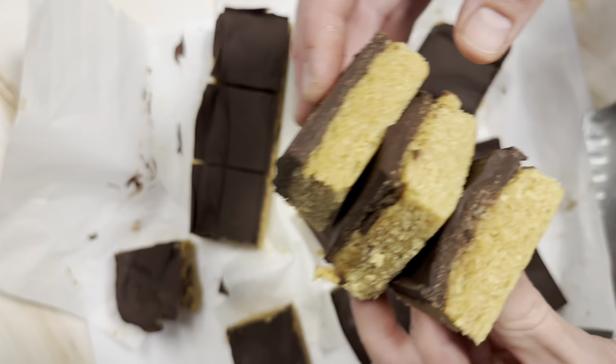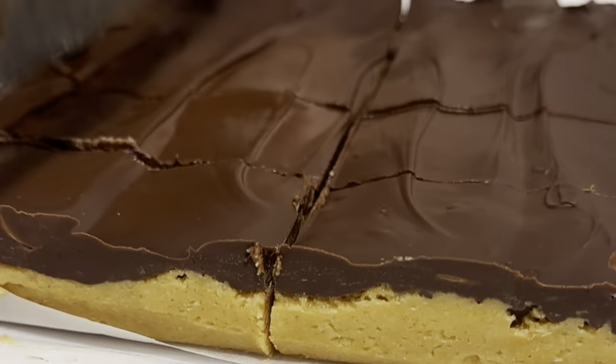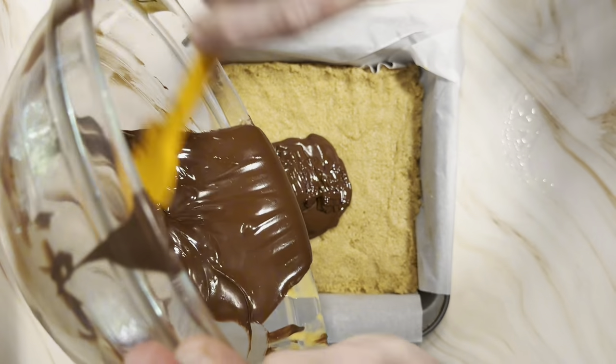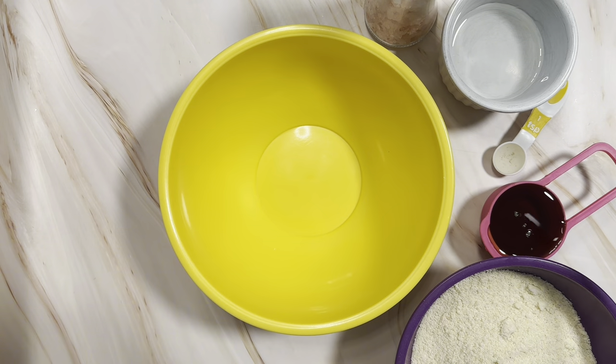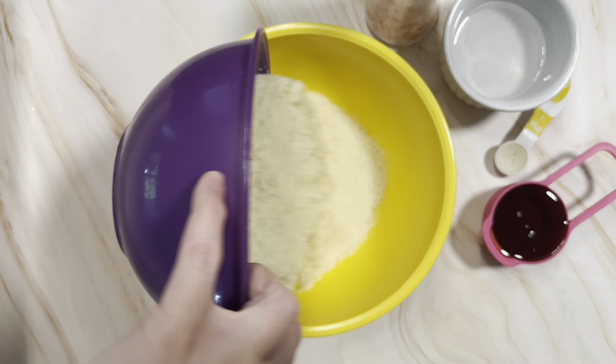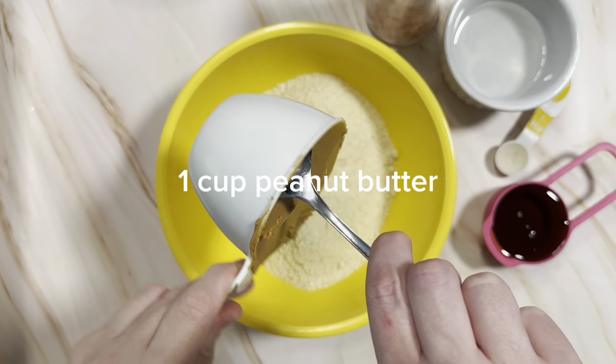We are in my home kitchen today making peanut butter bars — we never make peanut butter stuff at the bakery, so you are in our home kitchen today, which is why it's a little bit darker. But these are delicious, they're super easy to make. No-bake peanut butter bars — let's get started with some almond flour.